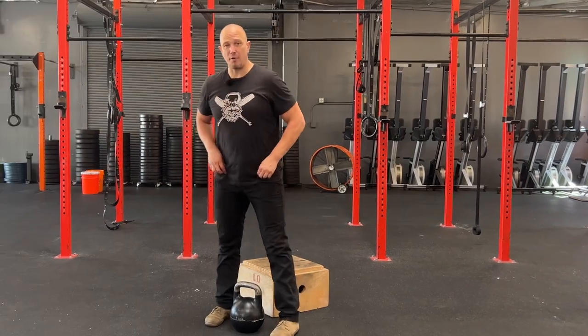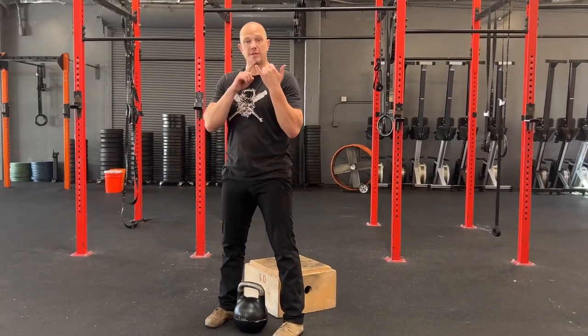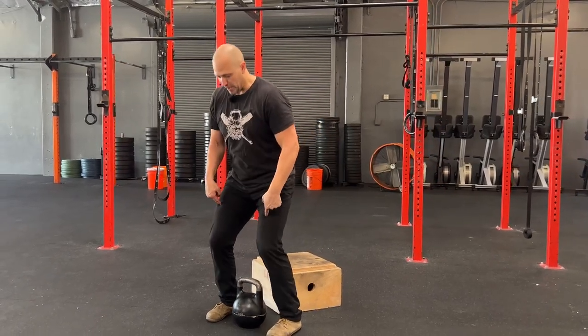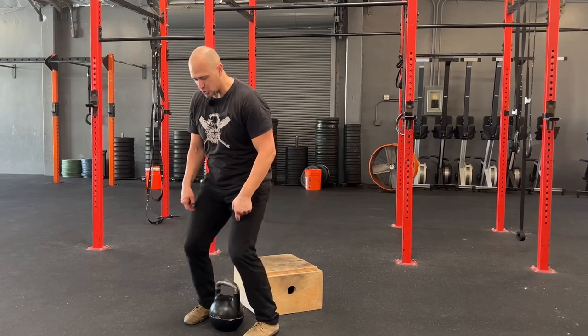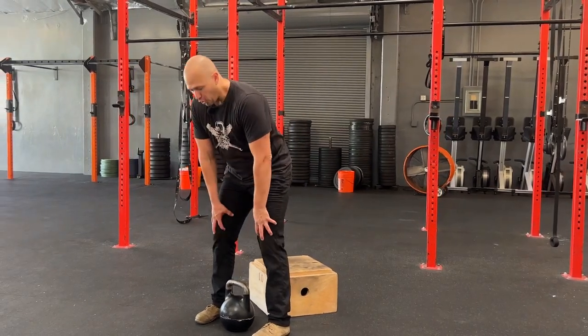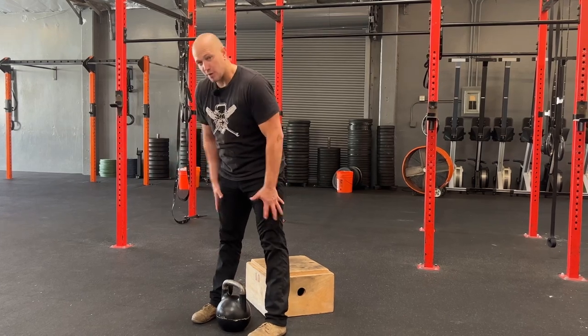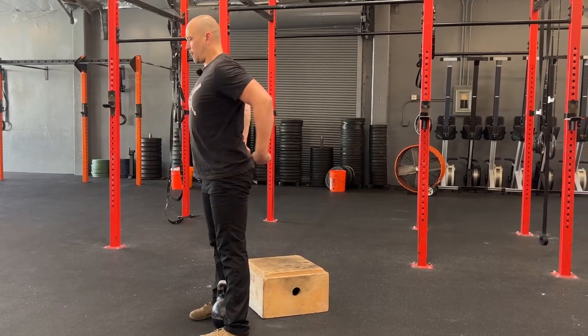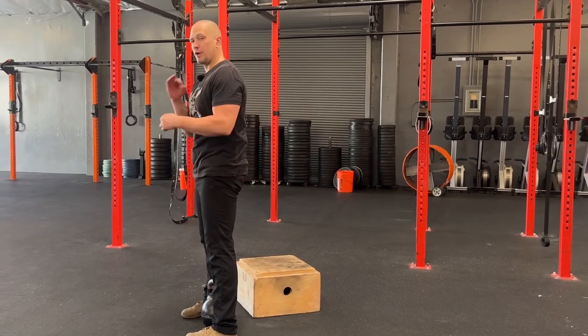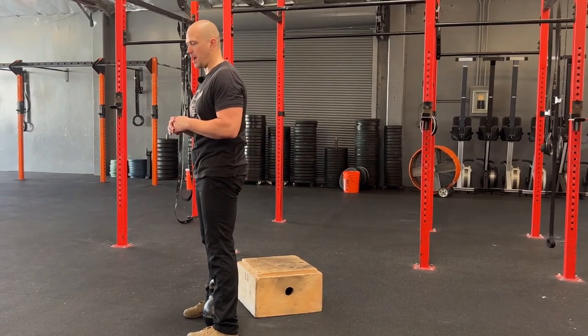At the top of every squat, we do the same thing we do at the top of a swing, the same thing we do at the top of a clean and press. We straighten our legs all the way out by driving our knees back. We put our weight in our heels. We pull our kneecaps up to flex the quads. By having a weight in front of us, it will encourage us to tuck our tailbone to squeeze our glutes as hard as possible.